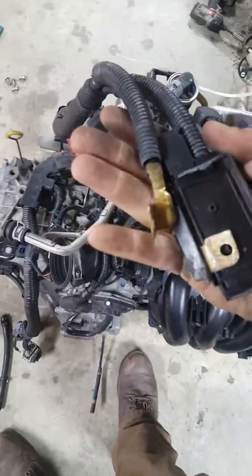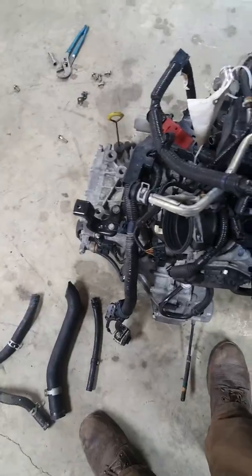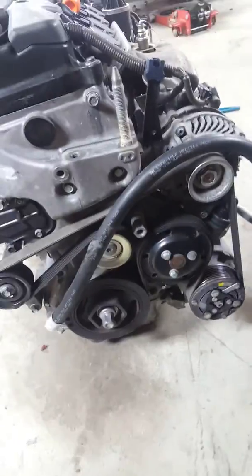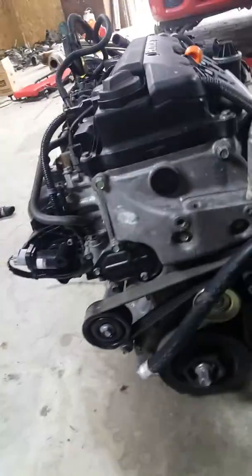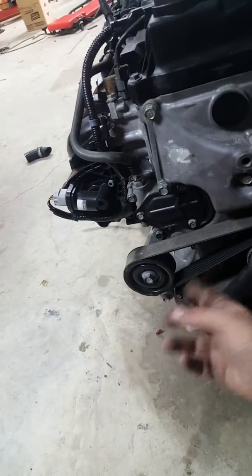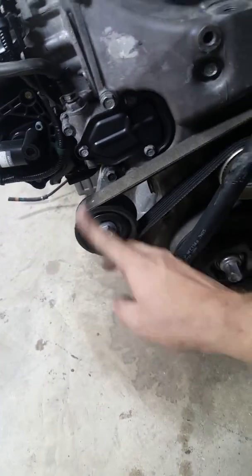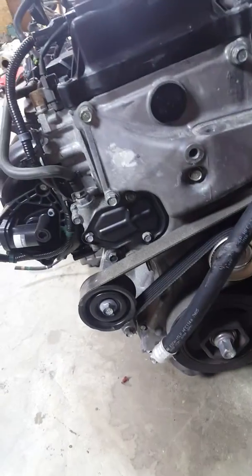They didn't cut the wiring harness up — I could probably stick this harness in the car and be fine, but I won't worry about that for now. Also, this JDM engine doesn't have power steering. The engine just has a dummy pulley where the power steering pump goes, with the bolt holes there. I'm going to have to swap that over from the USDM engine.